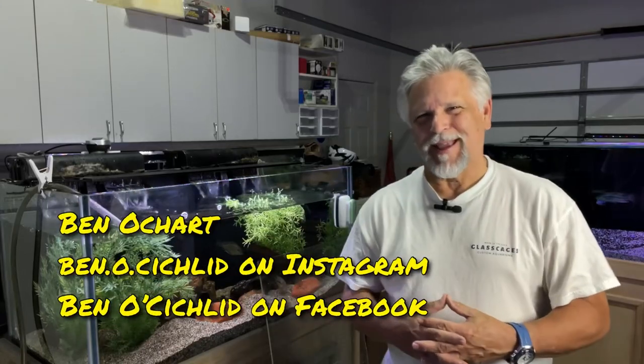Hello friends, Ben Ochard here. Thank you so much for tuning in. I started to do a water change on this 90 gallon and I got inspired to want to share with you some tips about water changes.